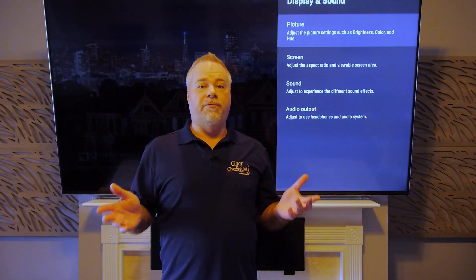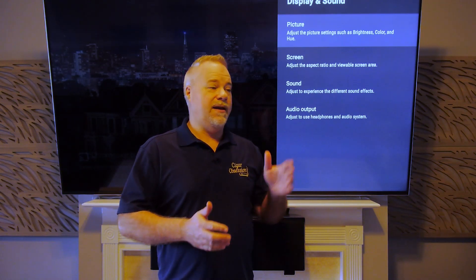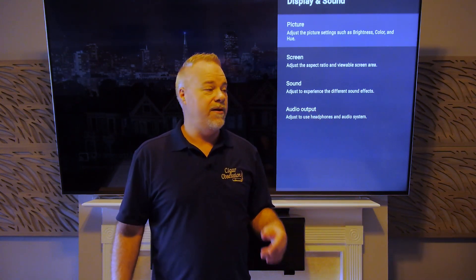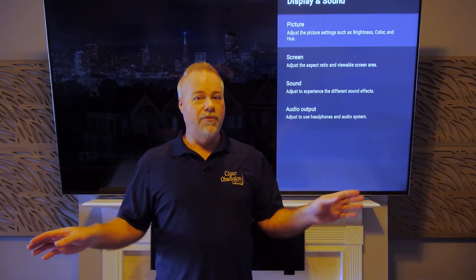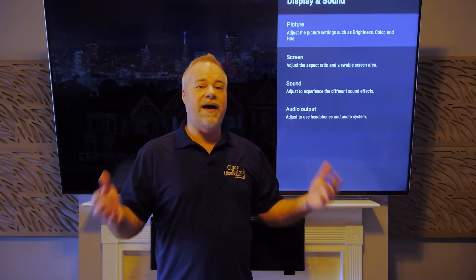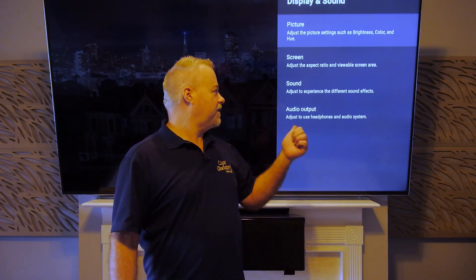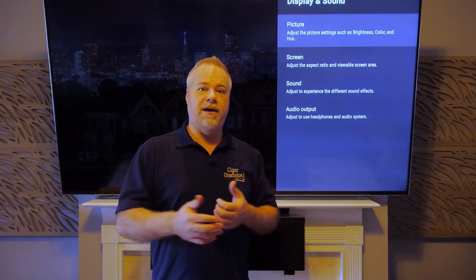The bottom line is we're both right, except there is no correct setting. 'Correct' would mean this is the way it's supposed to be, and neither high nor medium is that way. I said it in the beginning of my best settings video: if you want perfect results, buy an OLED TV, because this ain't it. No TV besides an OLED gives you that level of performance. Both settings have pros and cons, so let's go through the example he showed — it's a very good example of what he was trying to convey.